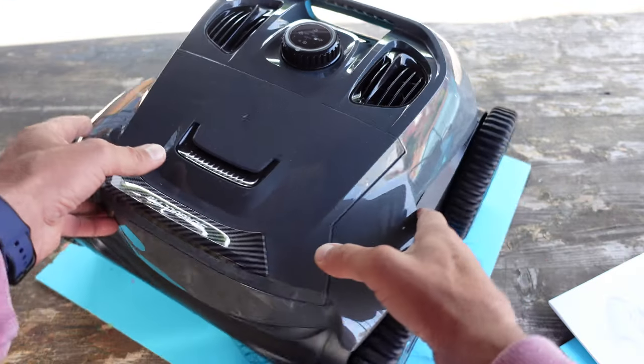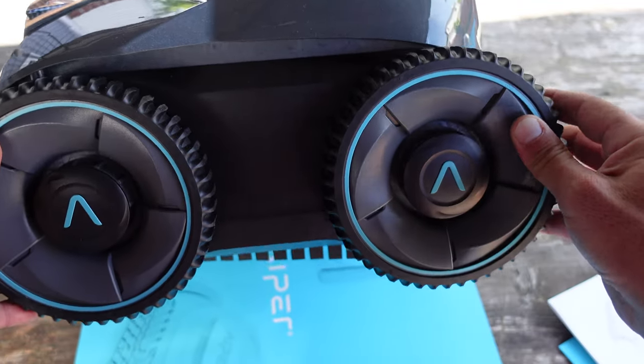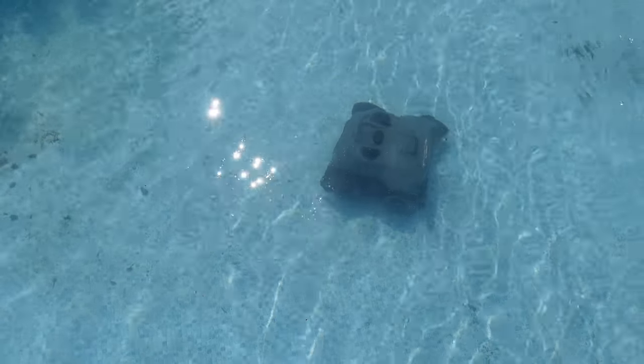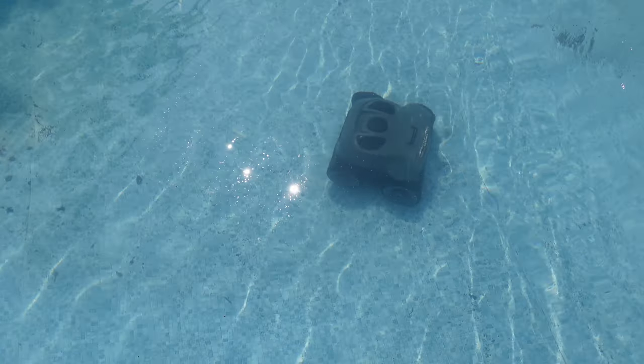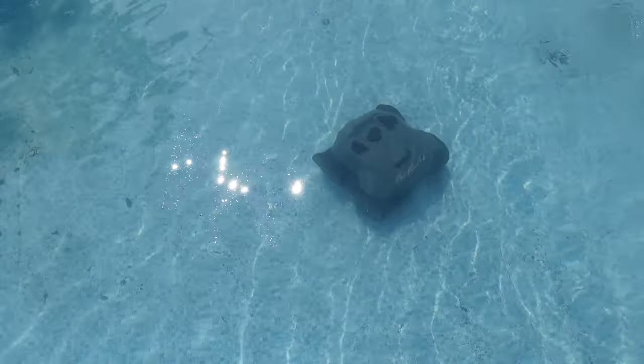The Siegel Pro weighs about 30 pounds, so there is some substance to it. It's certainly not a cheap build — it is built to last. The Siegel Pro features a quad motor system, which makes it very powerful: 200 watts of power and it filters about 130 gallons of water per minute from your pool.